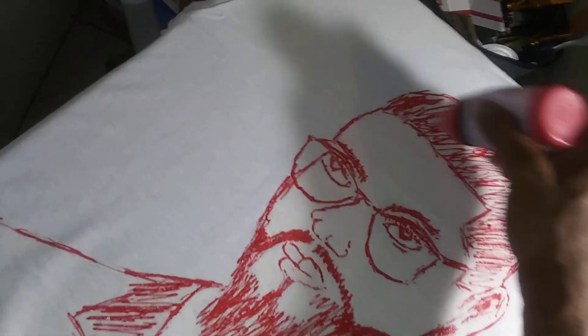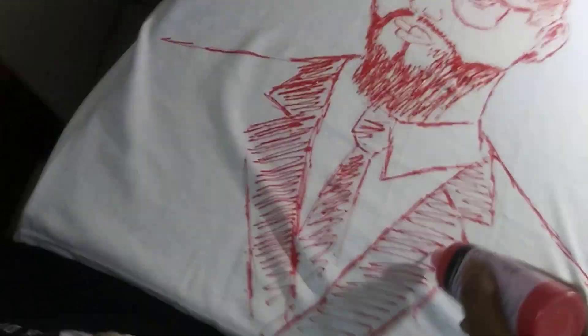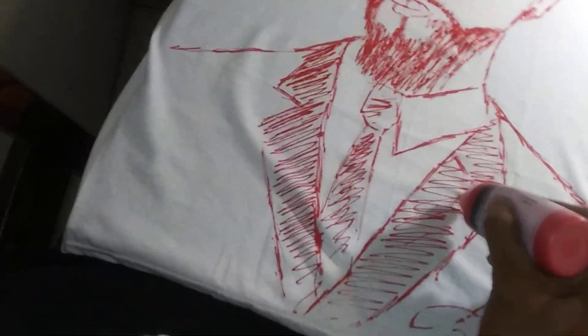Freehand, as you can see I'm doing it. I'm gonna sign it right here. I'll go over a little more later, make it a little bit more darker. But it's difficult to try and film this while I'm actually doing it at the same time.